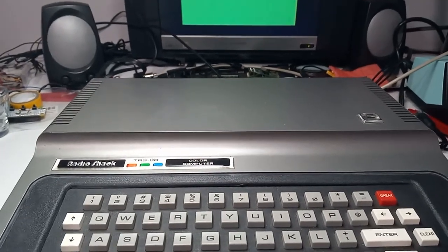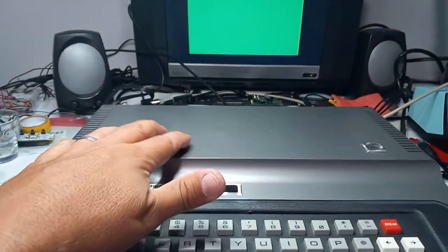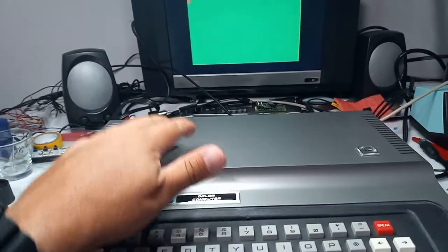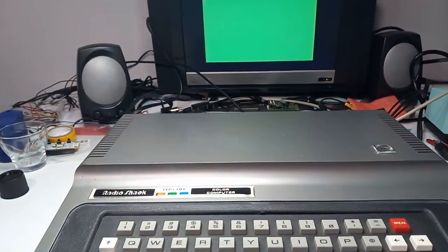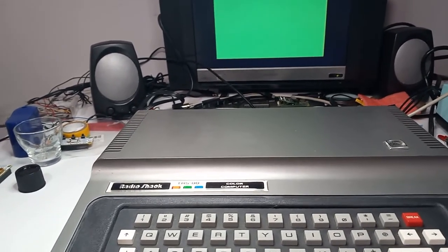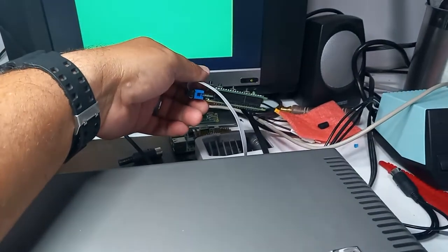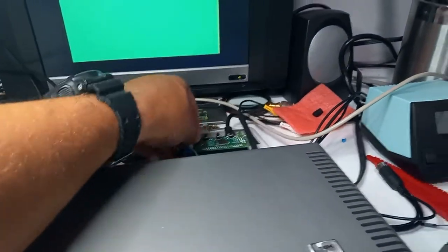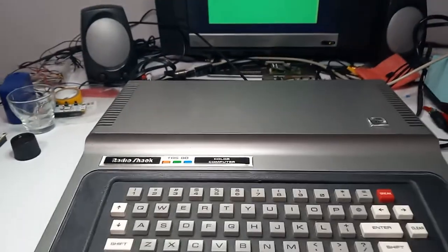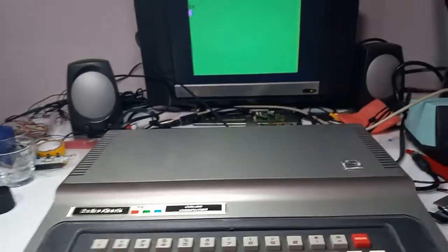I have this CoCo, which I like, and I like to use occasionally to play some games, but I would like it to have HDMI out. For the CoCo Two, I made a little adapter board to hook up an RGB to HDMI adapter to the CoCo. So I also have one for the CoCo One, and I wanted to show that off.